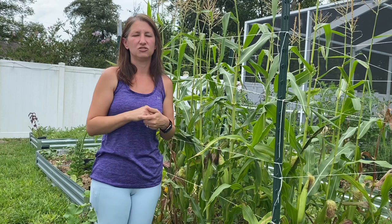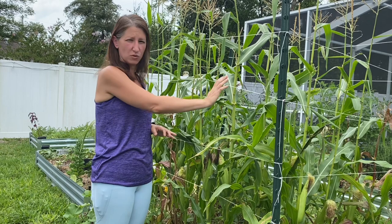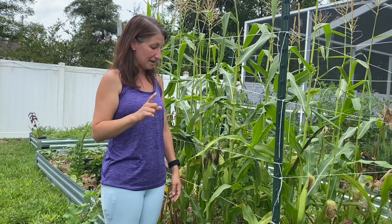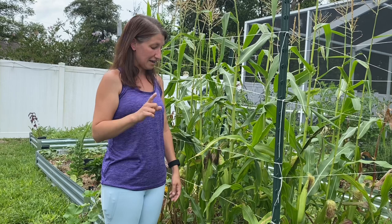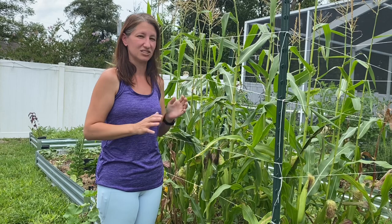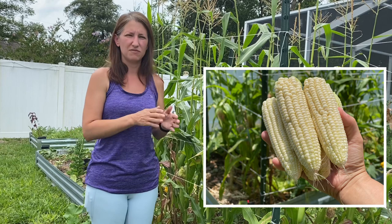Now let's jump right into the four mistakes. The first one is the one I made this season, which is seed spacing. When you grow corn you want to grow it in a block - I've done a square and they're a good one foot apart between the rows. The problem I ran into is I grew them too close together along the row, only about four to six inches. I probably should have been more like six to eight inches and I would have gotten bigger cobs. These are fairly small. I think if they had a little more room between the plants in the rows they would have done much better.